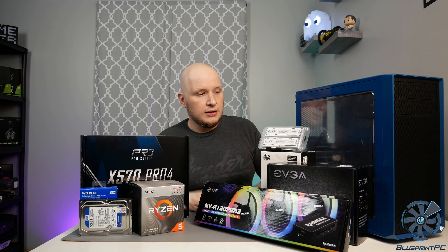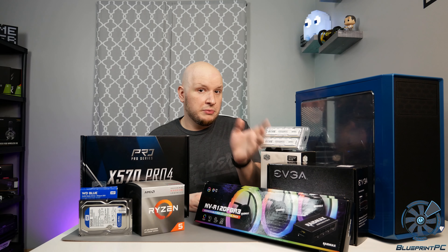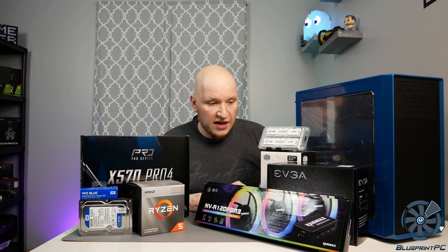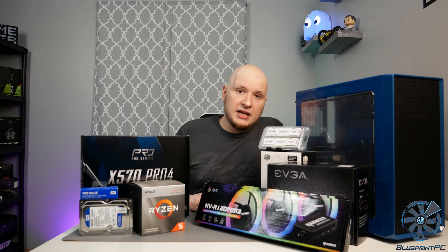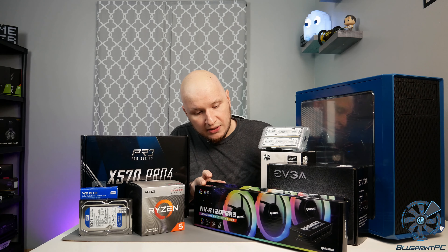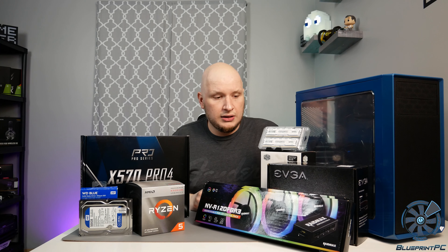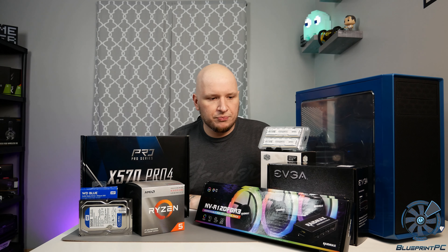Fan-wise, we have the Raidmax NVR120FBR3 — I hate that name. I have not personally used these yet, so we'll see how well they work. They're addressable, come with a controller, and come in three-packs at about 30 bucks, which is pretty good for what they are. They have a couple of neat tricks when it comes to cable management and piggybacking off of each other, which is part of the selling point of why I bought these.